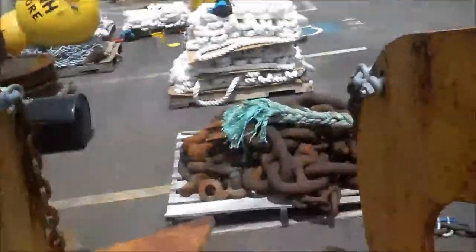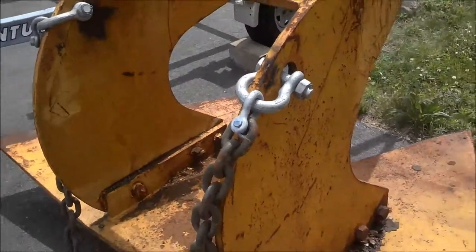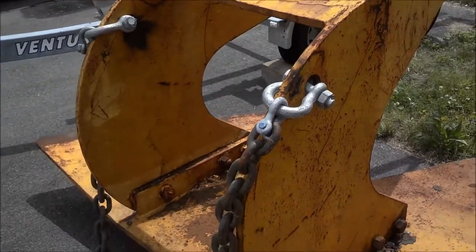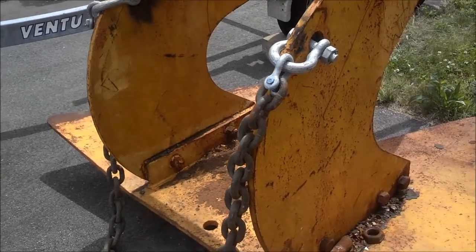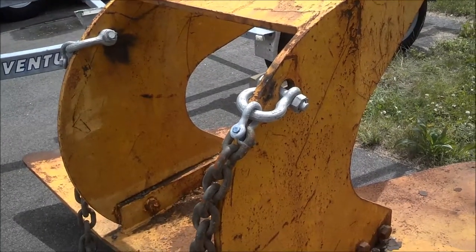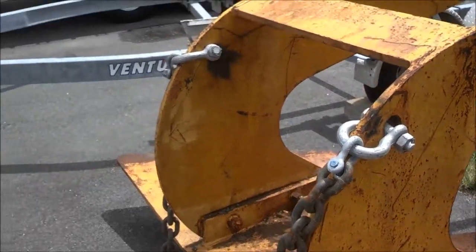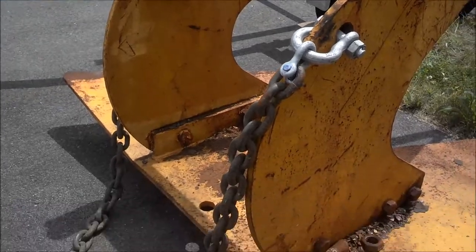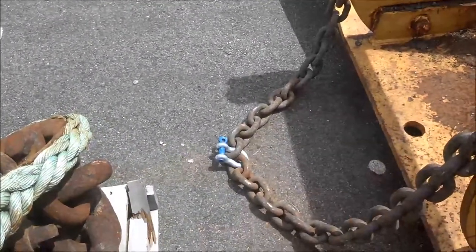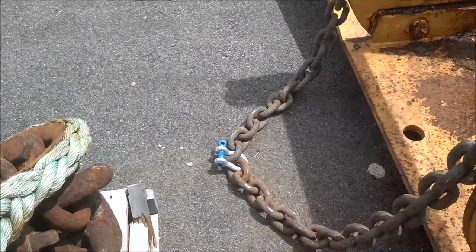For the crown line, this is a bridle-type crown line, so we have one-inch shackles coming off of each corner of the Jayco and we size that down to five-eighths shackles. The one-inch are four-piece, the five-eighths are two-piece so we use seizing wire on those, and that goes to three-quarter chain which has a five-eighths shackle, and the half-inch crown line will go right into that when we are ready to put it in.